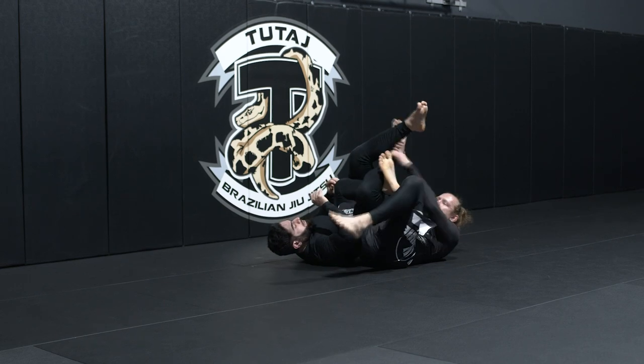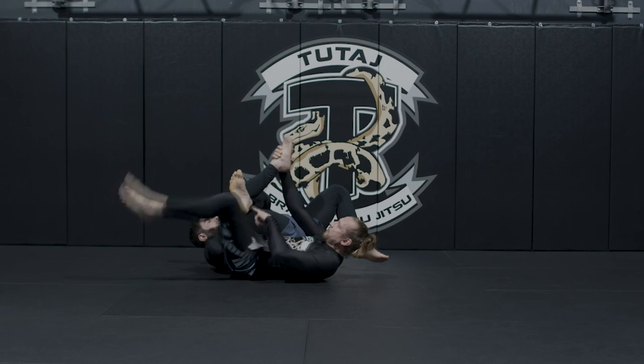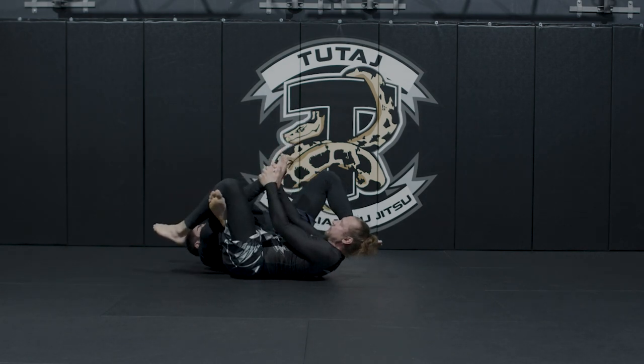The first thing we have here is a calf slice up here. I'm pulling down on the ankle. My foot's in the back. If I want, I can close this triangle and pull down.